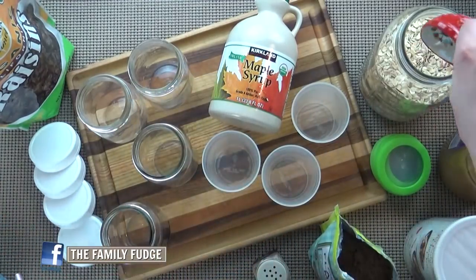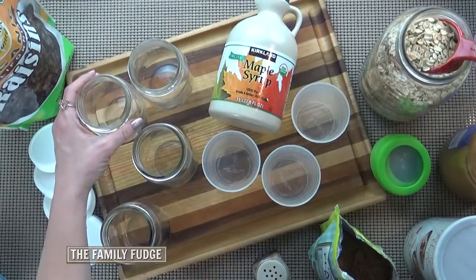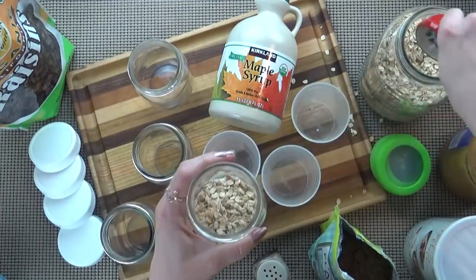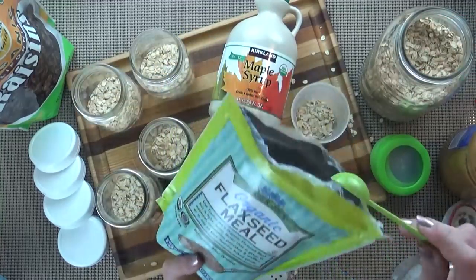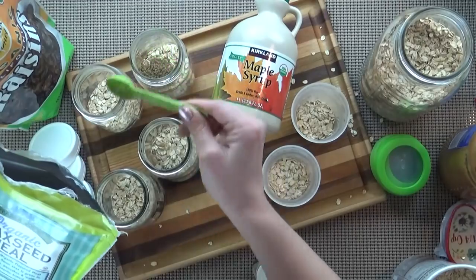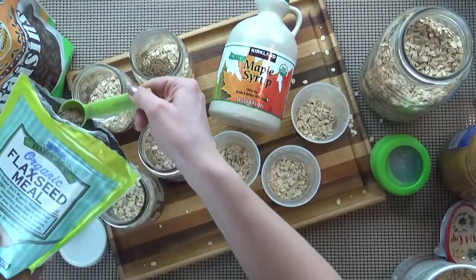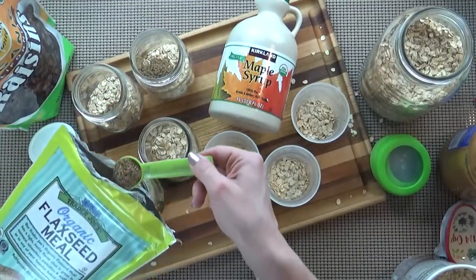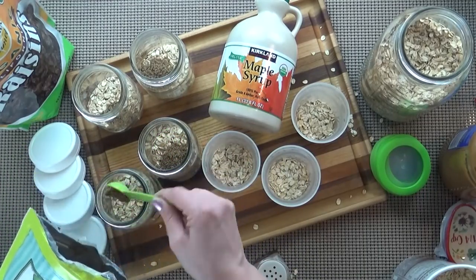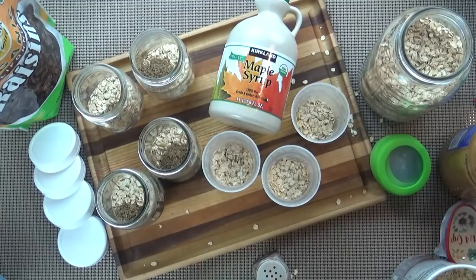The great thing about overnight oats is you can really customize them however you prefer. So I like to start by adding just a scoop or two of oats. Next I'm going to add about one teaspoon of flaxseed mill. I am no nutritionist, but I've heard that this is a good way to add omega-3s and healthy fats to this breakfast, and I don't even taste it once it's in there.